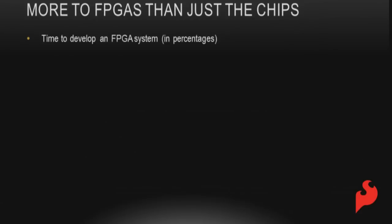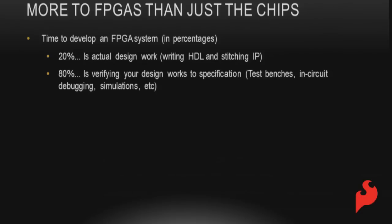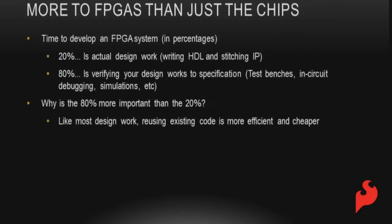There's more to FPGAs than just applications. We talk about FPGA development in time percentages: the first 20% of the time you're doing design work — writing code, stitching open cores and IP together. The other 80% is verifying your design: test benches, in-circuit simulations, making sure code works. Why is 80% better? You need to make sure your design works well and you can reproduce the same result every time — the opposite of the definition of insanity.